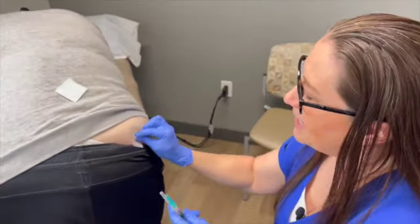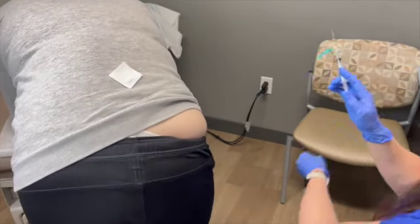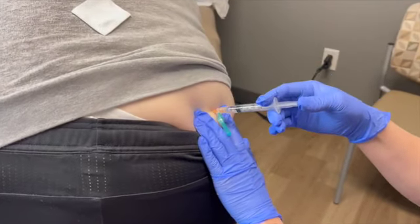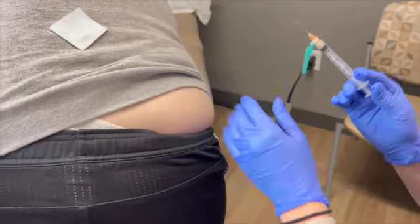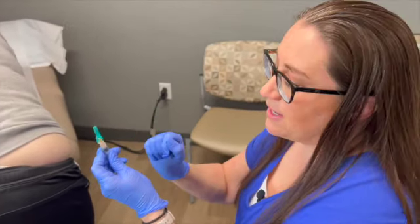Pull the tissue down, inject in, release the medicine, and when you pull out and release the tissue, the medicine stays within the muscle. Then engage your safety and dispose in sharps.